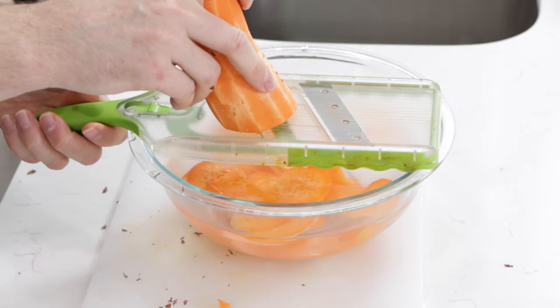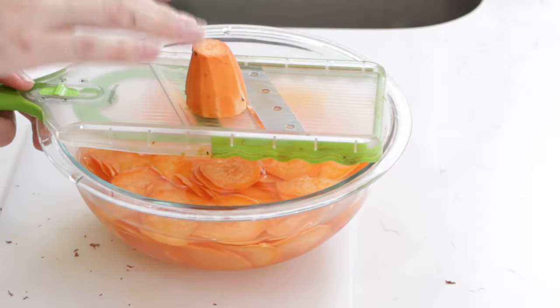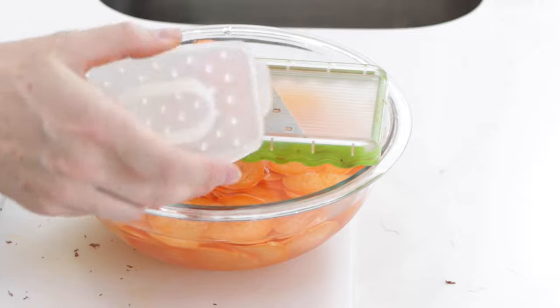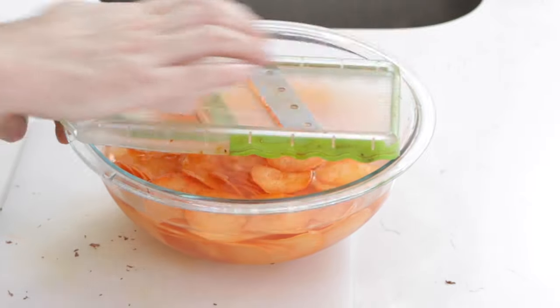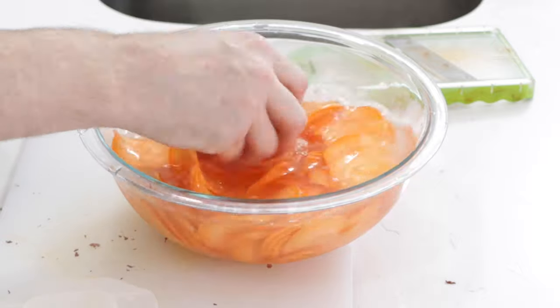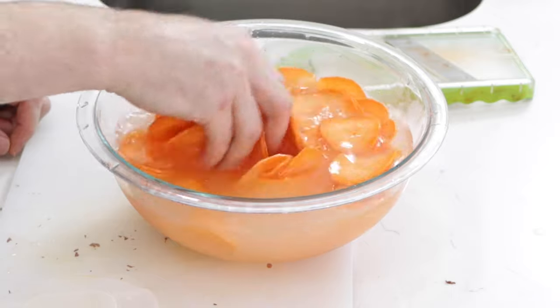If you want to make normal potato chips, I have a video on how to do that as well, which is pretty much exactly the same as what we're doing right now. When you get close to the slicer, use the guard — usually there's a guard that comes with it — so your fingers are protected. We're going to soak these thin sweet potato slices in the water for about 20 to 30 minutes. This is going to help leach out some of that extra starch. You can already see the water getting super cloudy — that is the water doing its thing, getting that starch out.